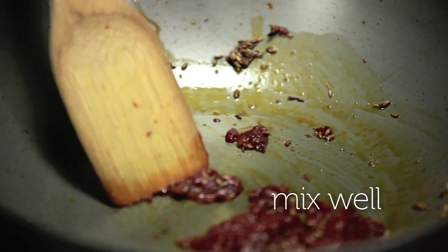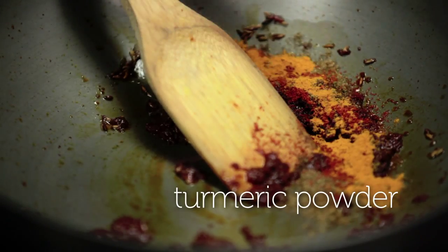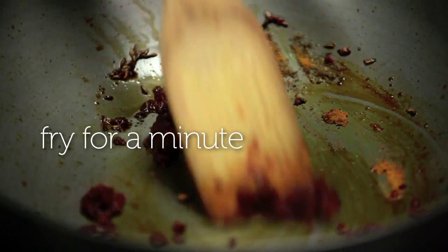Once you put in your Bhuna masala, you can add in your dry masalas — that's some garam masala, some red chilli powder and some haldi. Stir that around and make sure the masalas cook well.